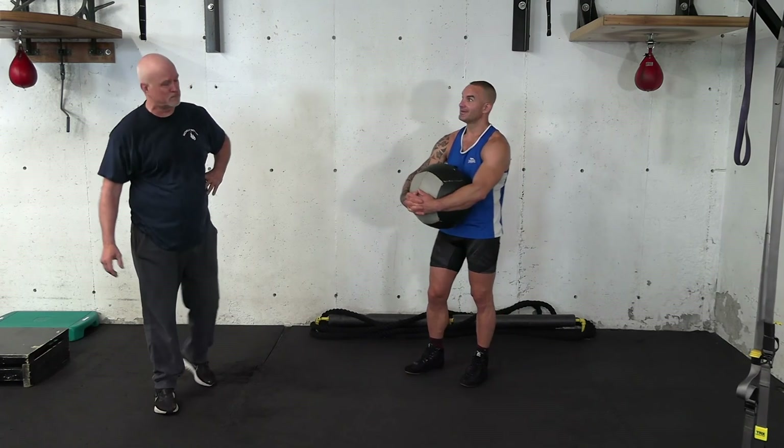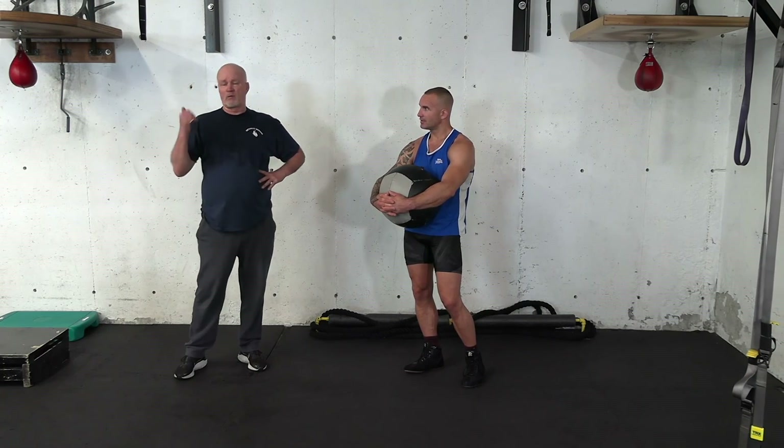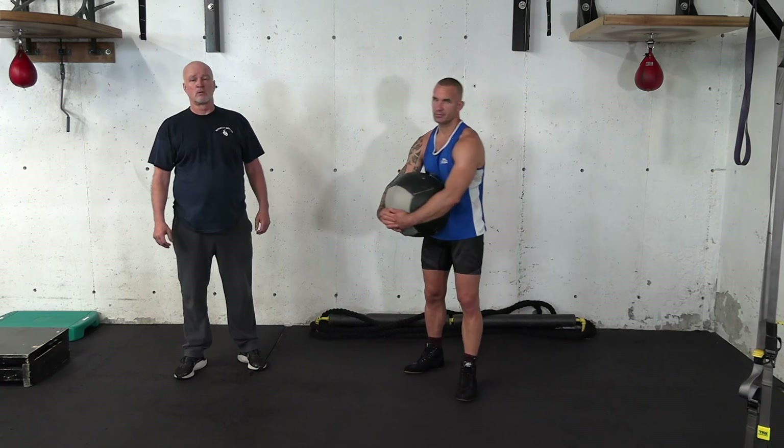I figure people are paying me for their time. They want their kids to do it, do it the right way. Why don't we go in and we'll work in the weight room — I'm going to show you some of the things that we do with the weights. Awesome, let's do it.